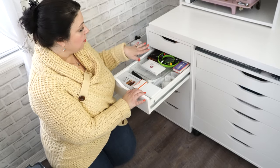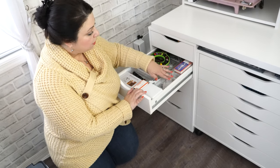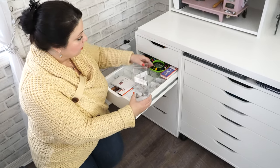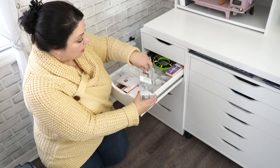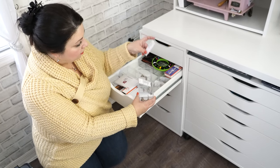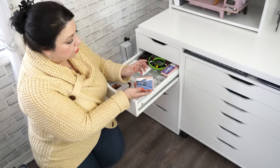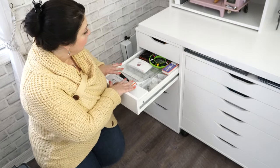This is my Bernina drawer exclusively for presser feet and bobbins. The presser feet for Bernina are really nice quality. I keep them in these little containers with the instruction booklet that came with each foot — since I bought a lot of feet used — so I keep the foot and the little booklet for instructions inside. It fits all of them except for the larger feet like a ruffler or gathering foot.